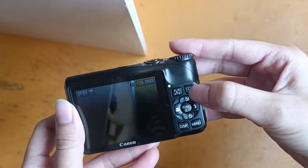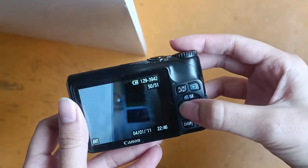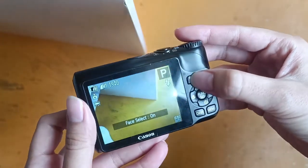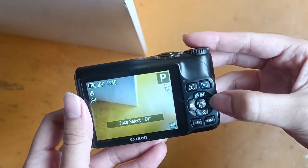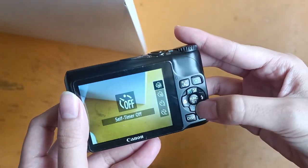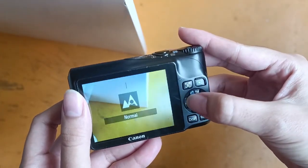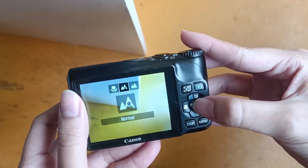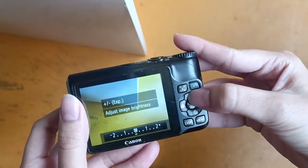Over here you can view the pictures and videos that you've taken. And this one is Place Detect. Over here, this one is Flash. And this one is Self Timer. This one is Macro and Infinity Mode. And over here, this one is Exposure.